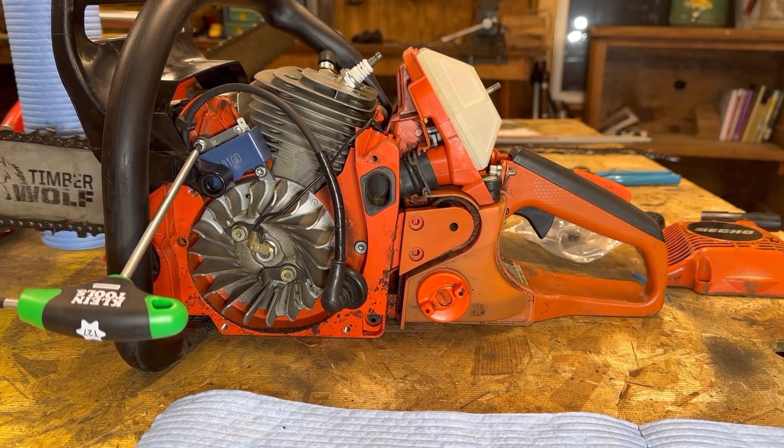I'm going to bolt this thing on and reinstall everything without filming it because this video is getting to be like 30 minutes long and I know y'all want the money shot of me ripping this thing.